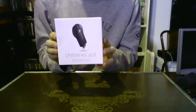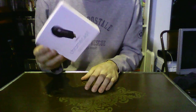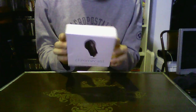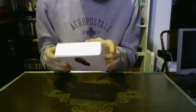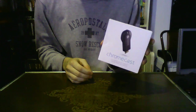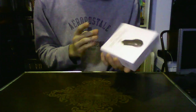I do like the packaging of it. It's small and compact. I picked this up at Staples for $35. There were a couple of them there and I heard they're selling pretty well, so if you see one and you want to get it, go ahead and just pick it up. It's pretty cheap. You can get them at Staples, Best Buy, Walmart, Amazon, and I would imagine Newegg as well.